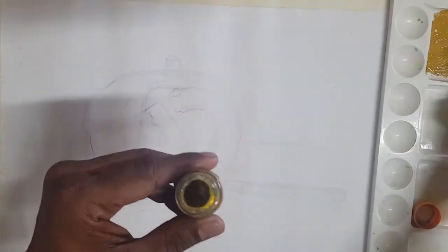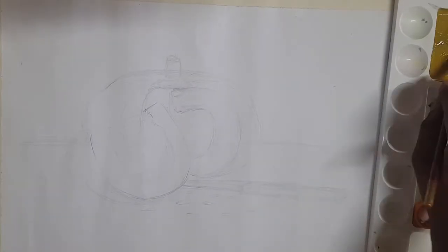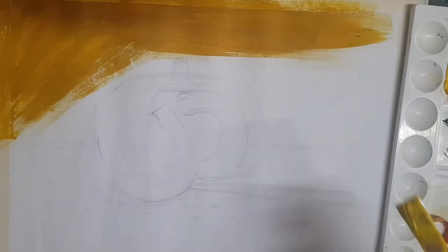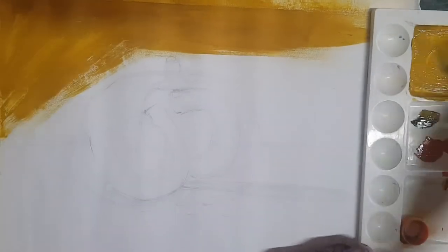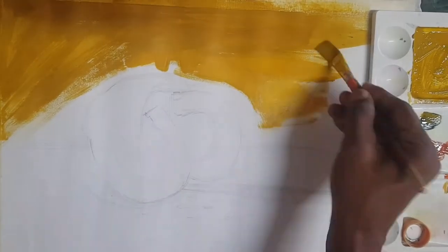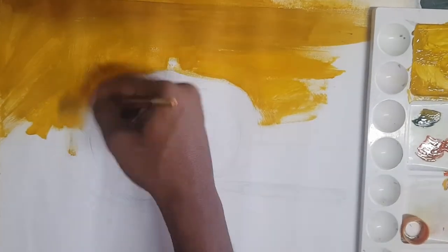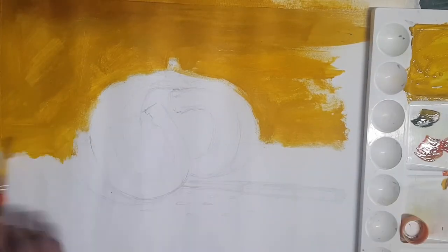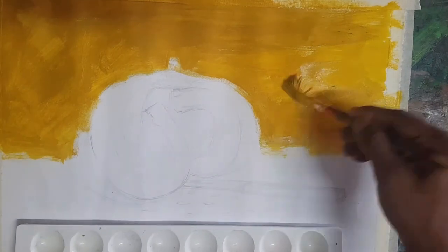So let's start the painting now. I took chrome yellow, yellow ochre, and lemon yellow. This is my usual practice and recommendation: foreground and background colouring can be done initially to reduce the pressure of colouring the paper area and help with time management. So right now I am colouring the background and foreground.